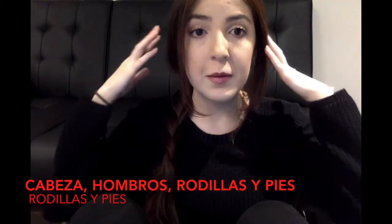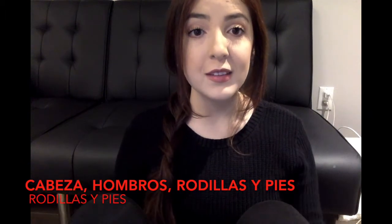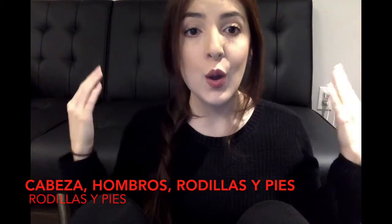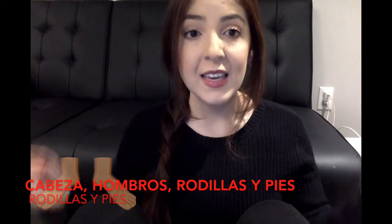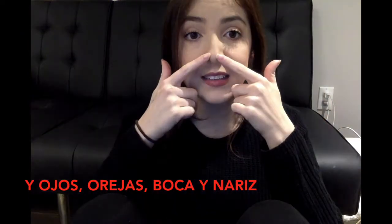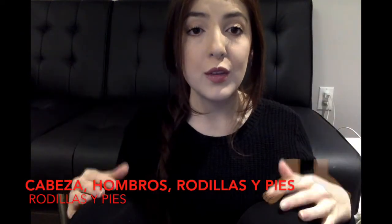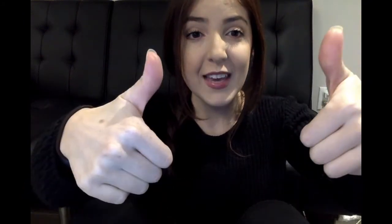Now in Spanish! Cabeza, hombro, rodillas y pies, rodillas y pies. Cabeza, hombro, rodillas y pies, rodillas y pies. Y ojos, orejas, boca y nariz. Cabeza, hombro, rodillas y pies, rodillas y pies. Muy bien!